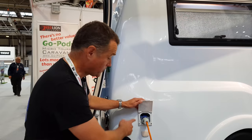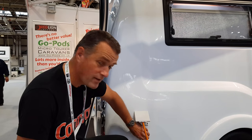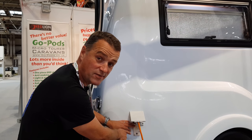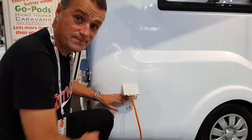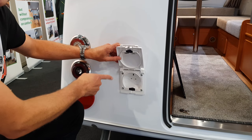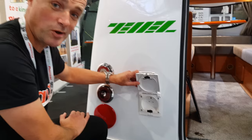On the outside, you've got a standard electric hookup, but also underneath there's an external TV aerial socket as well, so you can watch TV outside in your awning. You've got a three-pin 240-volt socket as well for your TV or any other devices you want to use outside in your awning.